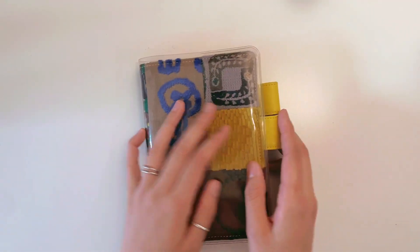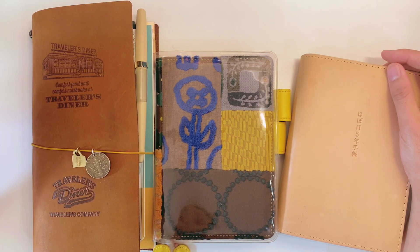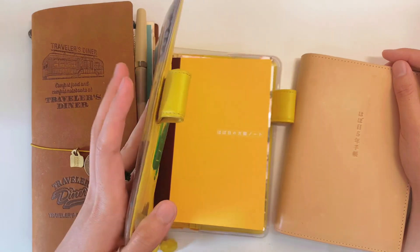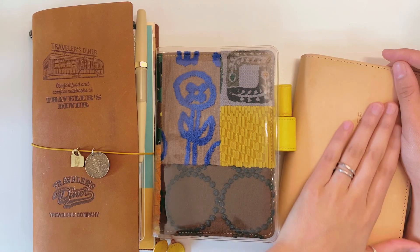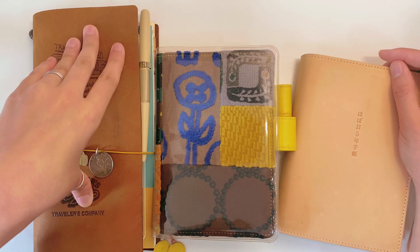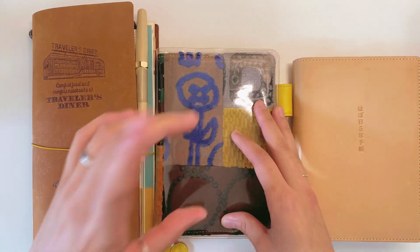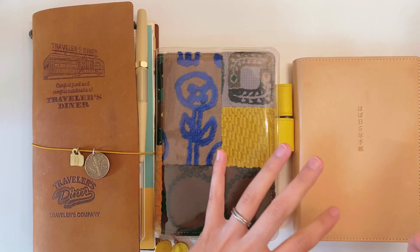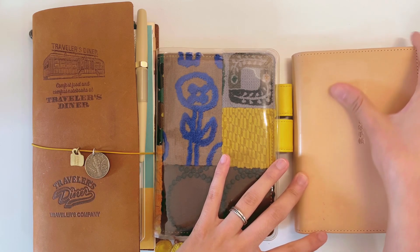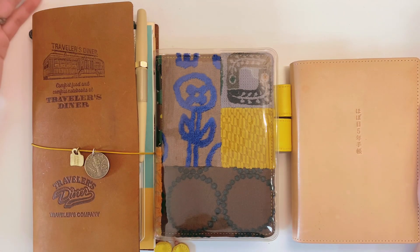So these are my three main notebooks: a brain dump notebook, the Hobonichi Five-Year Diary, and a common planner — likely the Sterling Inks Traveler's Notebook size for 2024. I'll also probably get the English version of the Hobonichi planner in the minimal design, and I'm debating whether to get a new Hobonichi Five-Year Diary — probably not, but maybe if I can't resist.